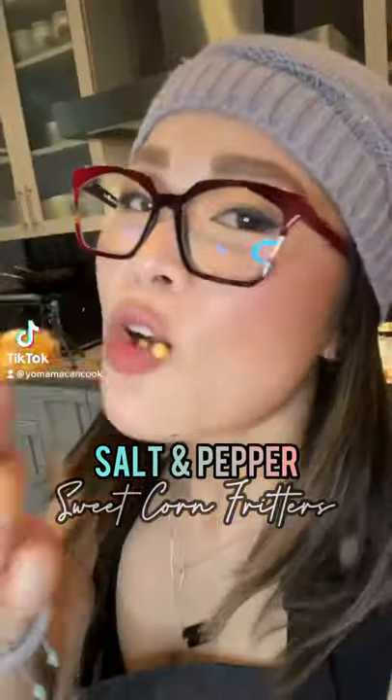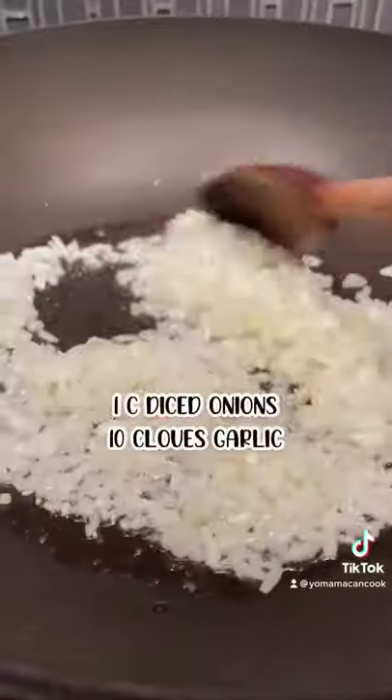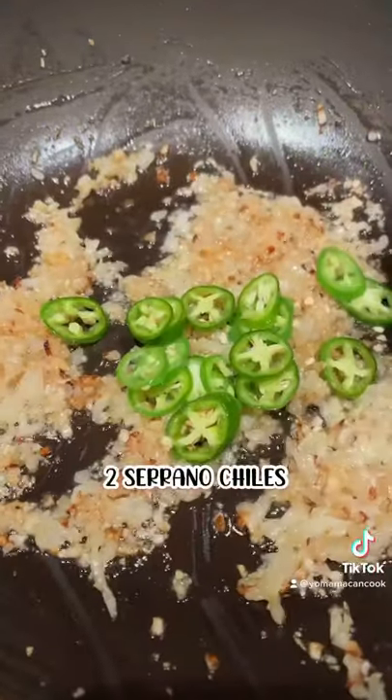Let's make some super crunchy salt and pepper sweet corn fritters. On medium heat, go in with your oil, toss in your onions and garlic, and cook for a few minutes. Add the serrano chilies and cook for one minute.